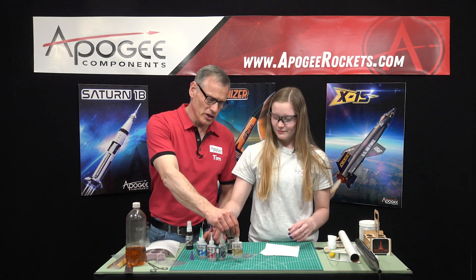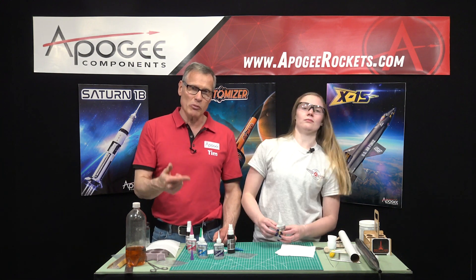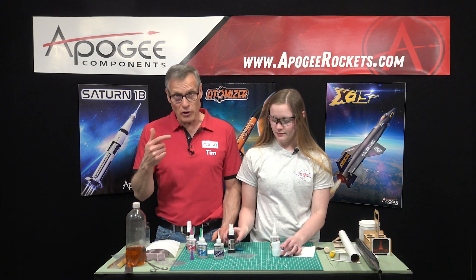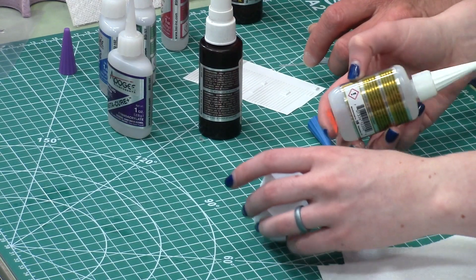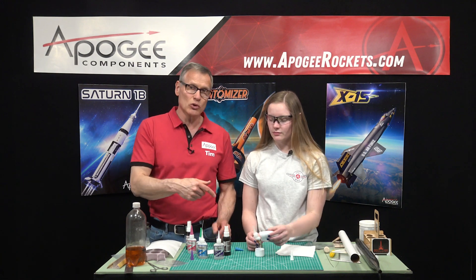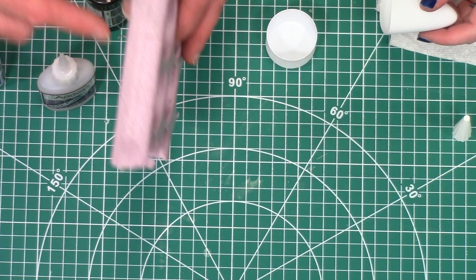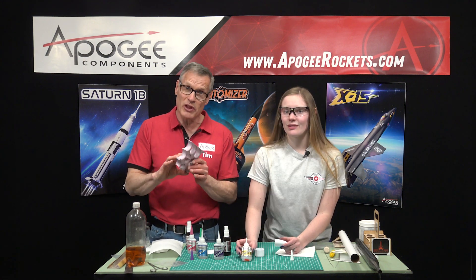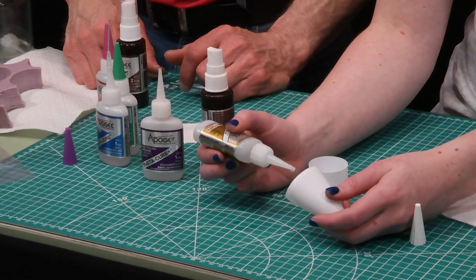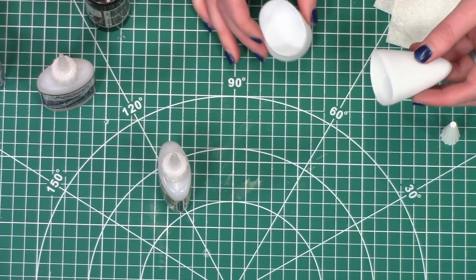Our next one is the odorless or foam-safe variety. This one is a bit more expensive because it is formulated for people who are allergic to the fumes of regular super glue. It's also foam safe so it doesn't melt foam. We like this for thin vacuform plastic because this glue won't attack it. Remember it's foam safe — if you put regular super glue on foam it's going to melt it, but this foam-safe variety won't. Since this one is thin it will come out fast when applying it, so it's a good one for using the applicator tips on.